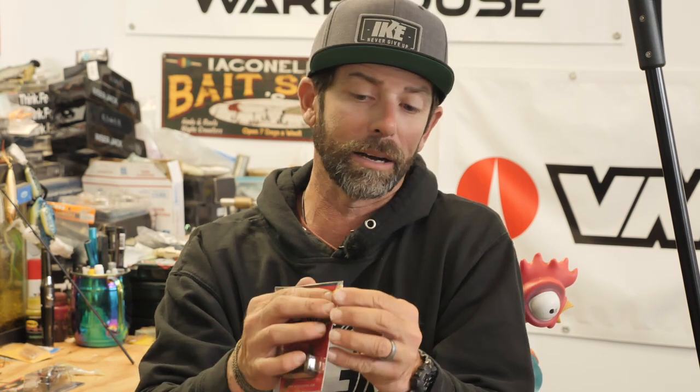Number three is the one most people know — the bigger, full size standard jig. This is a Missile Flip Out, but this is the one everybody recognizes as a regular skirted jig — your run of the mill full size jig. This one's in a flipping and pitching style head, which we're really going to dive into. This one is probably the most versatile of all of them — it's big, full bodied, full size, and you can do a ton of things with it.